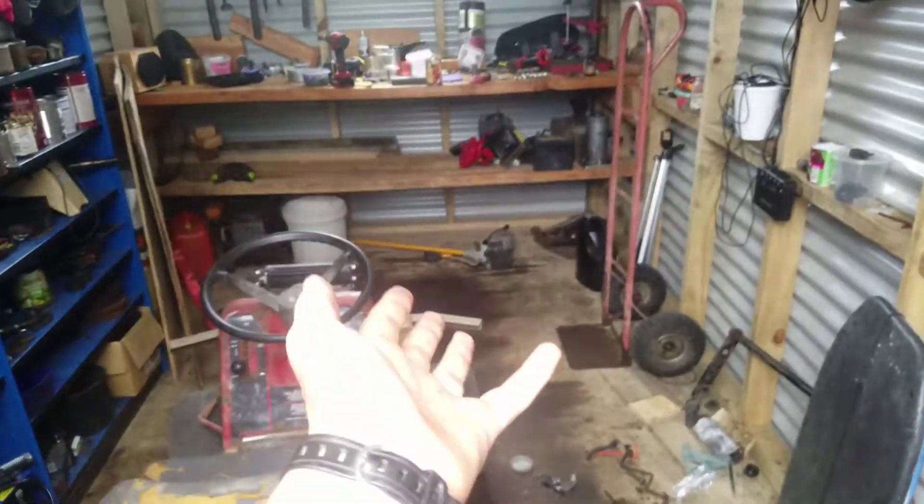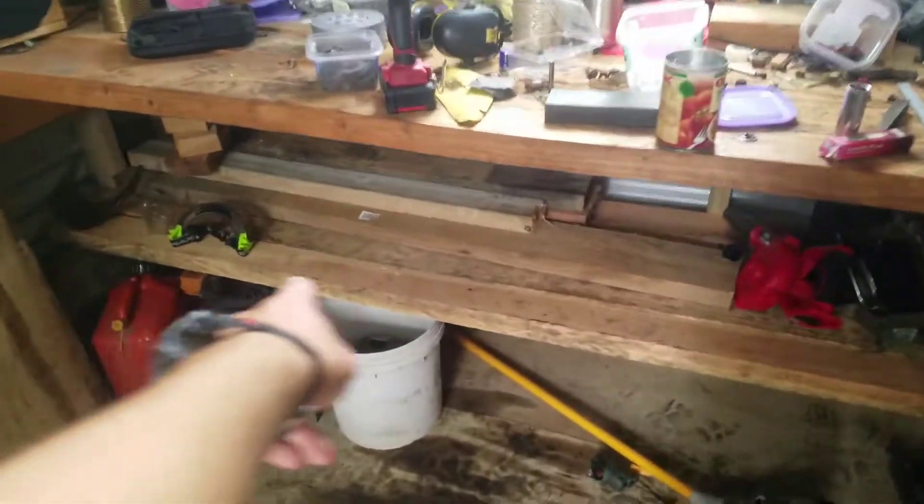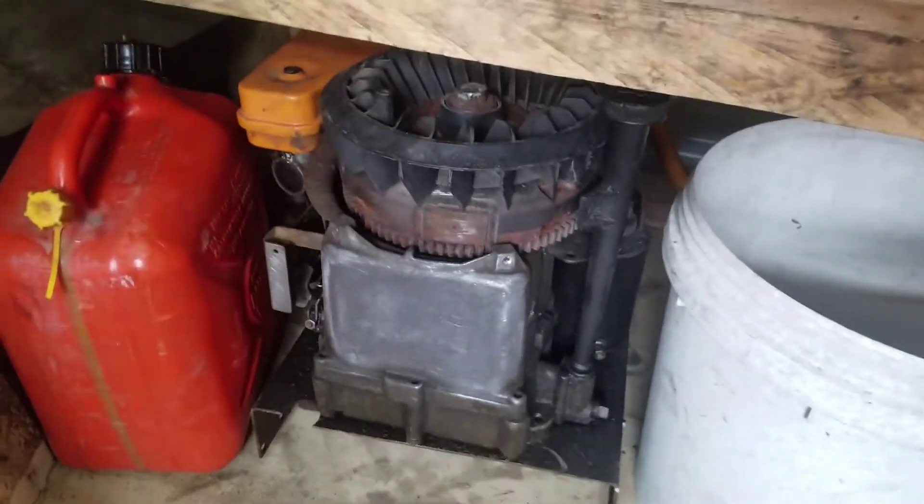Hello everybody — update on the shed. I've tidied up a bit, I still have a bit of mess to clean up, but I've put in another shelf so I can store that away. Having a little talk about the free mods motor just real quick.